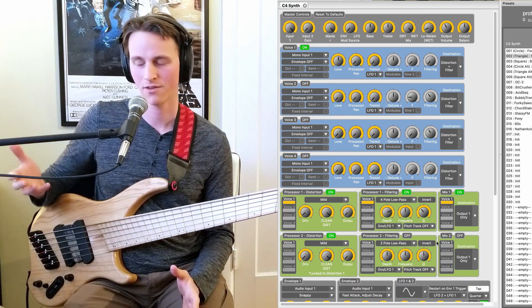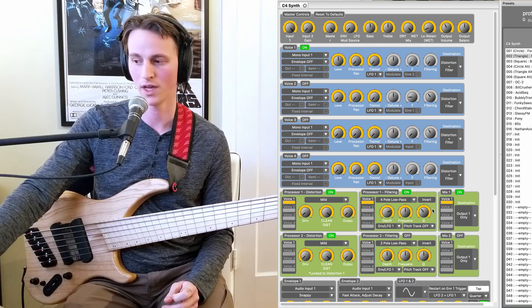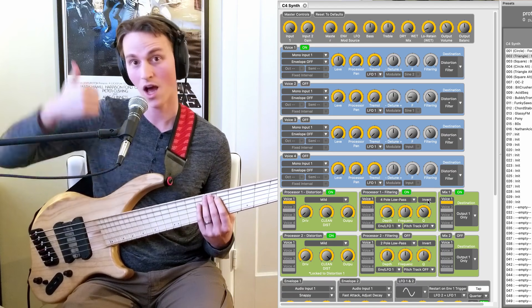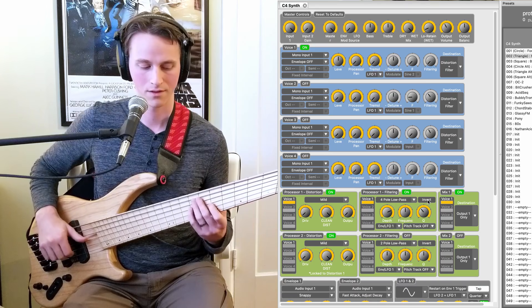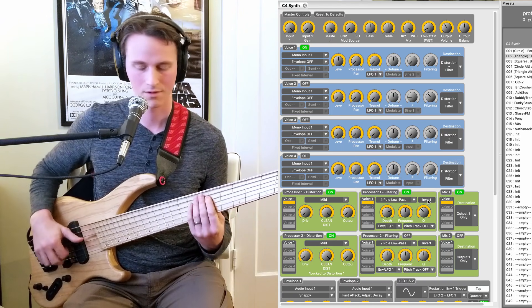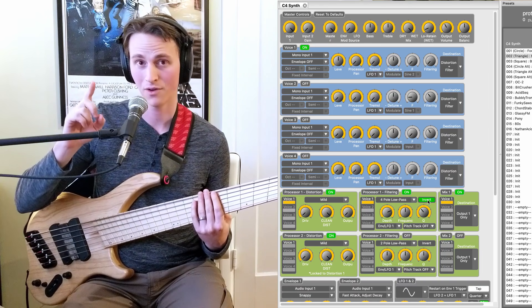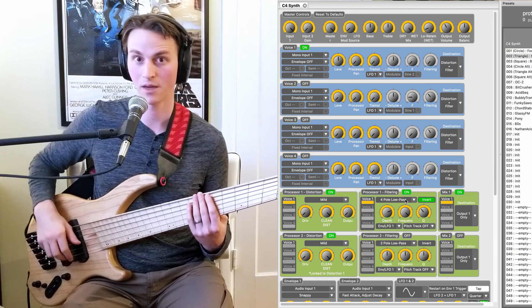Now that I've talked through what all these blocks are doing briefly, I want to show a couple things that happen when I change them on the fly, specifically this invert button. So right now I am going upwards with my envelope — kind of a classic envelope like this. If I invert though, it's going to go down, and I'm also going to have to raise my frequency quite a bit because since it's going down, it's going to be pushing into those big subby frequencies.